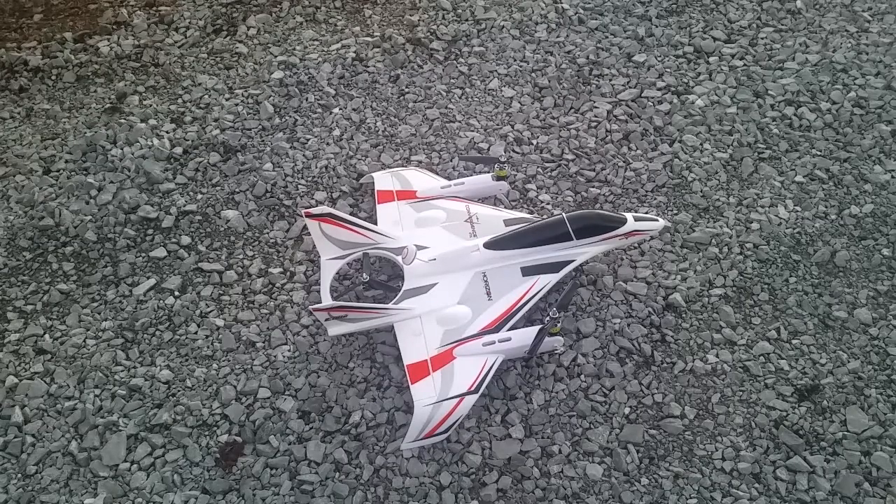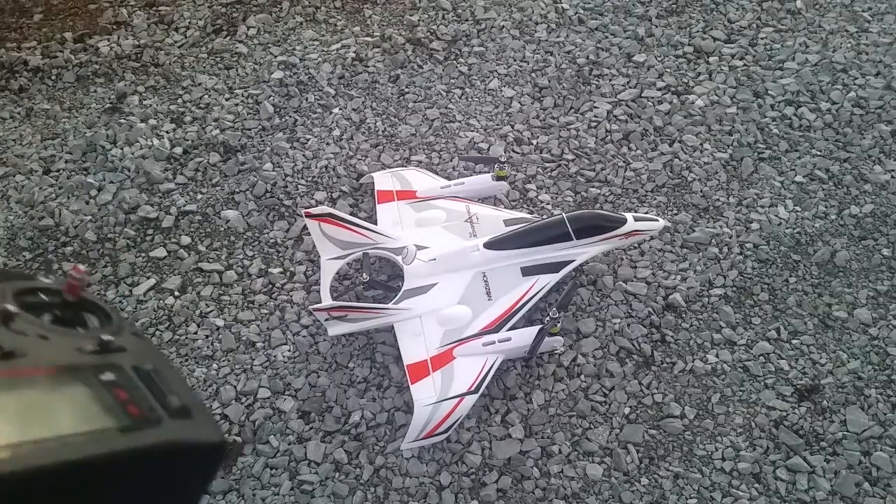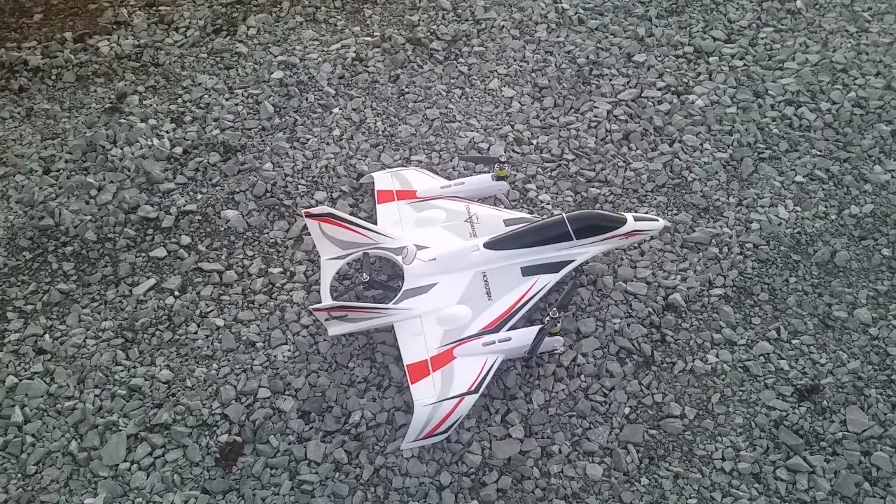There are a few toy planes that can do it, but this is a little beyond a toy. It is like 250 to 260 bucks, and this is the bind-and-fly, so you have to have your own radio. But you can get a DX6E or DX6I for under a hundred bucks.